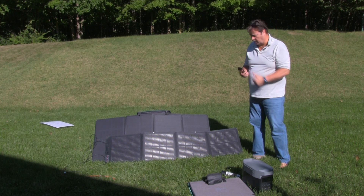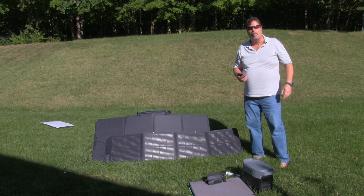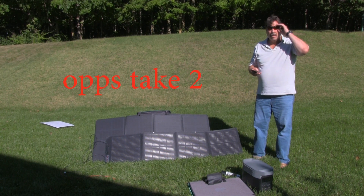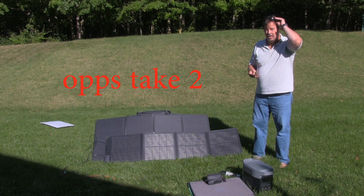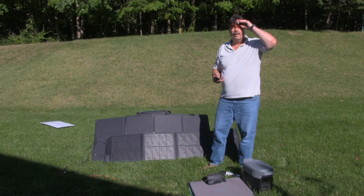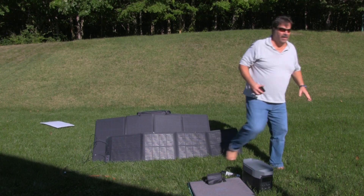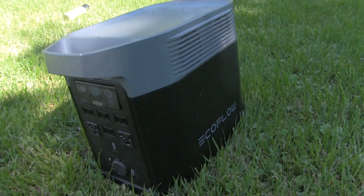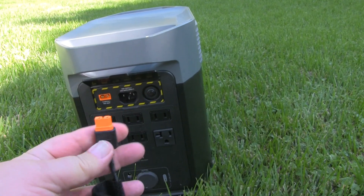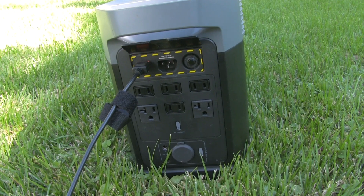I'm going to give that one a thumbs up. Just feel the EcoPower. Just feel the EcoCold. Just feel the EcoFlow power. We're so cool. Oh, I'm blocking the panel. And this is how you plug it in — and now we've got solar power.